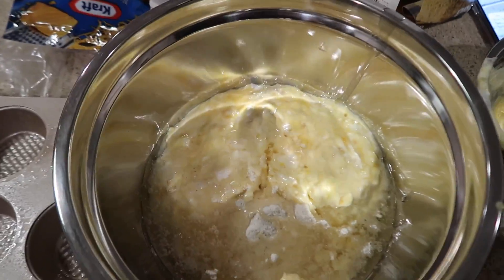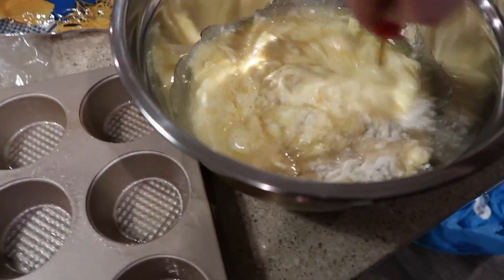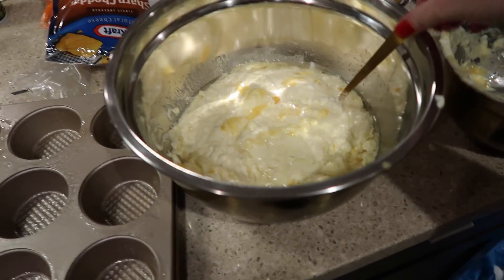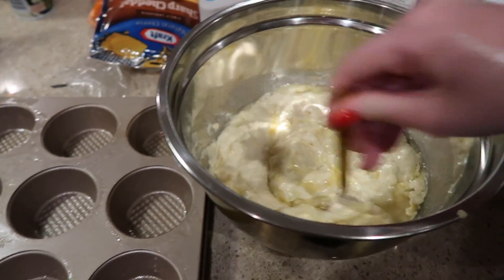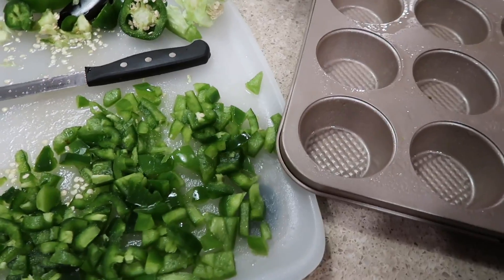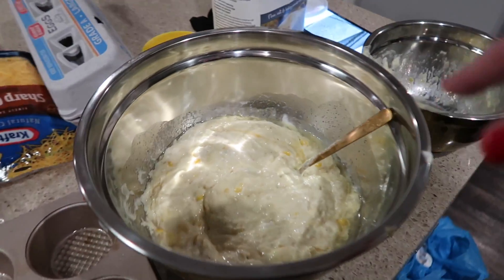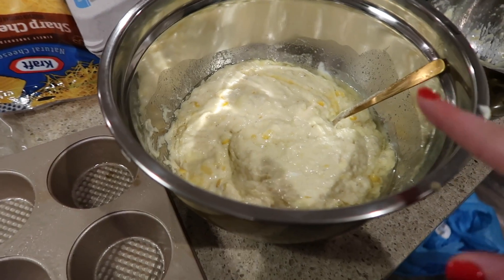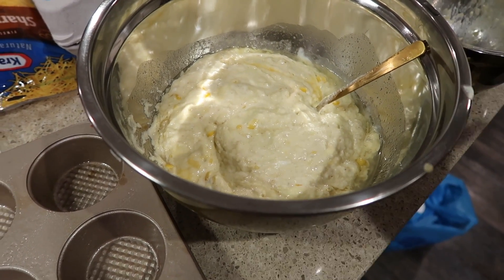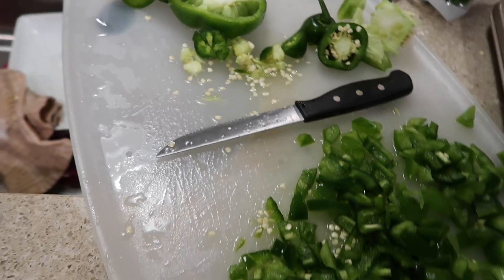I'll blend this all together — I'll probably get a bigger spoon to mix it. Claire read the recipe wrong again, but this time it's a little bit more okay. You were actually supposed to add the pepper and jalapeño in with the cornmeal first, and then add the mixture of sour cream, corn, and eggs. I read it wrong, so we're just going to be adding the peppers in in the next step.